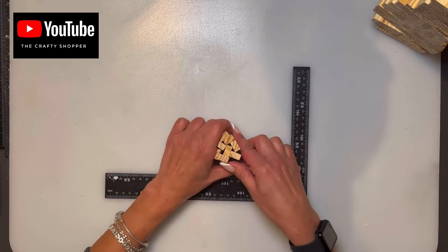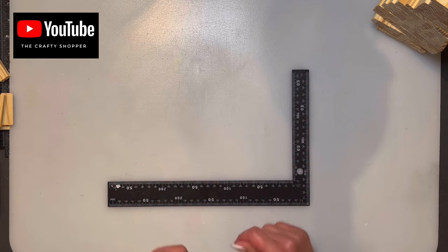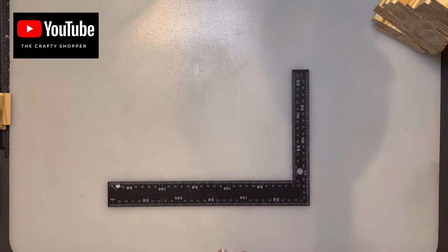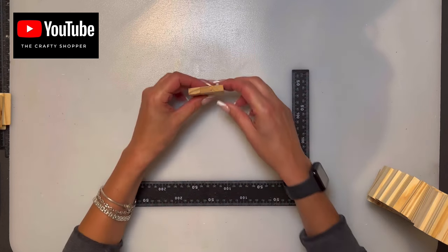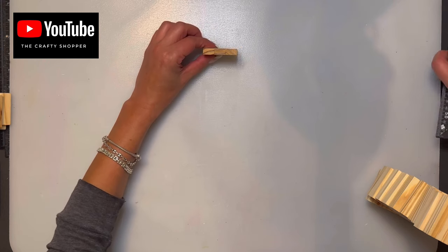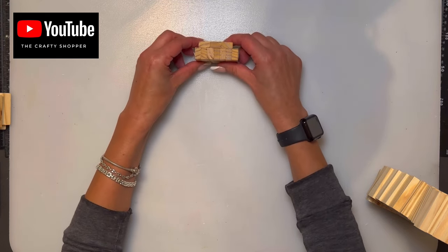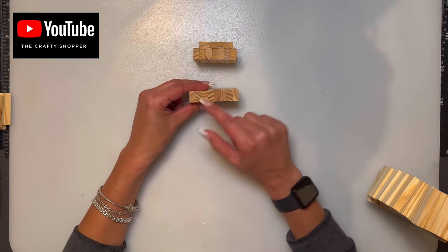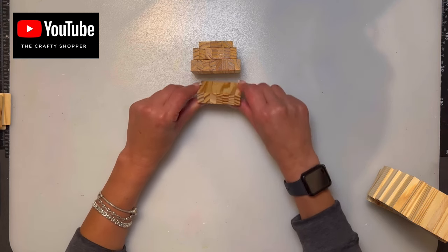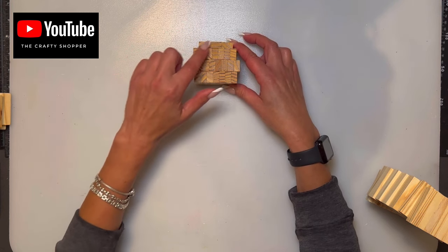We're going to start with a Jenga block candy corn crow — one of those skinny little crows. A friend of mine, Tina, made one in a crafting group and I'm going to do mine a little differently. Starting from the top of the head and working our way down: three flat, then seven stacked centered all the way down, then eight stacked, then seven stacked. That section is the head.